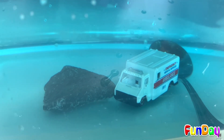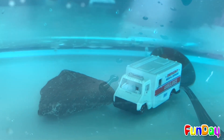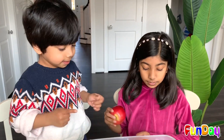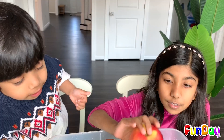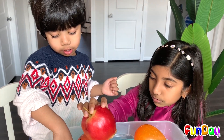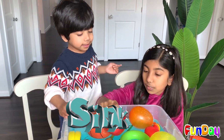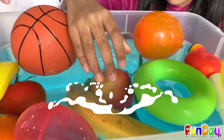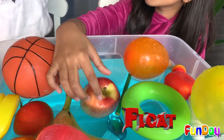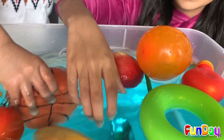Give me a couple of those items that actually sank — the stone, the spoon, and the ambulance. So now we're going to put the apple on. I think this is going to float like the other fruits. Is it going to sink or float? It floats! Wow, I didn't know fruit is going to float.